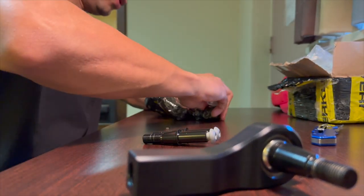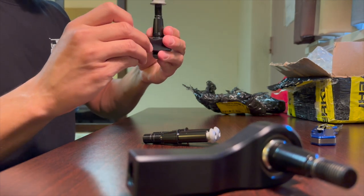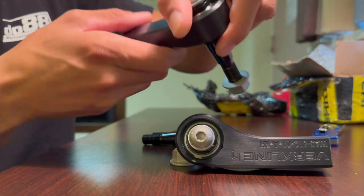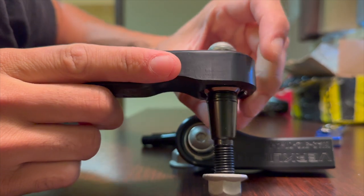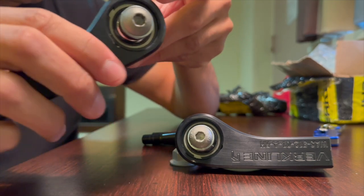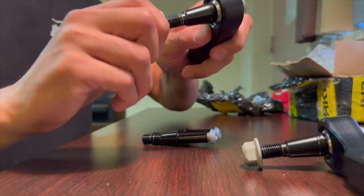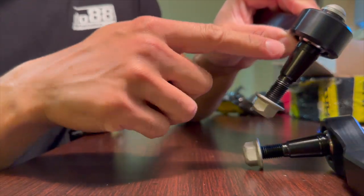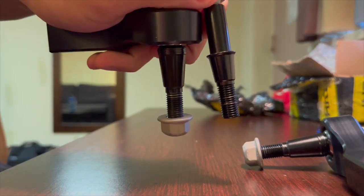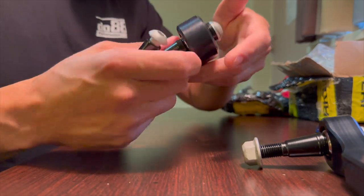These are mostly for bump steer correction. The way you adjust them, you have these washers above and below — neutral is in the middle. It says you've got six millimeters of adjustment, so one-two-three on each side. You just put the washers either above or below. He sent me instructions for how that works. You can see how this one's tapered and this one's not as much — this is what actually goes into the knuckle.